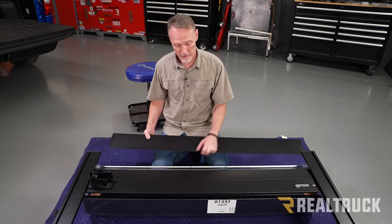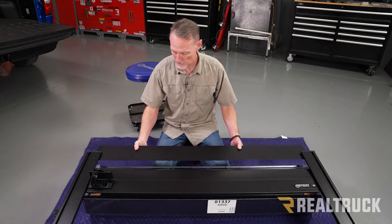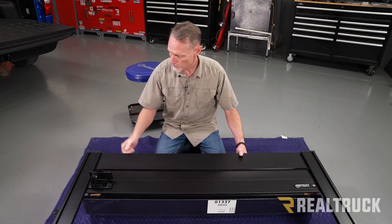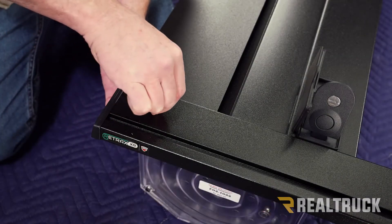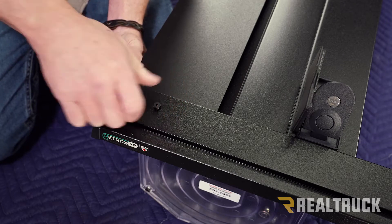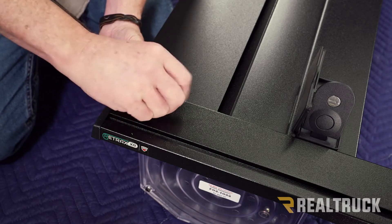It's a lot easier to do that before it's in place than doing it in the rails. Now we're going to take the cover, slide it in, and those holes are going to line up to these holes up top. Then we're going to go ahead and take our allen head screw, get that lined up to the hole, and use our included allen wrench.